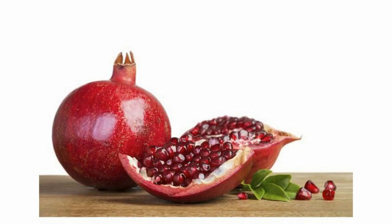If the pith appears brownish around the edges but the seeds still look red, go ahead and use them. But if the seeds appear brownish with a soft, mushy look and feel, throw those away.